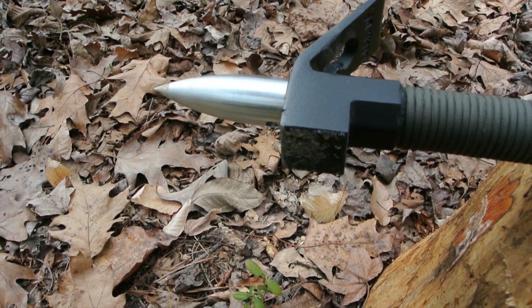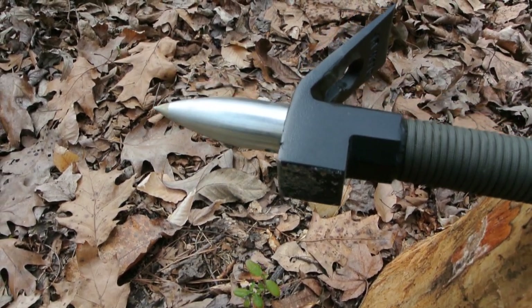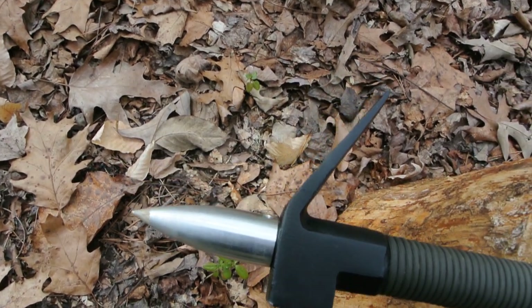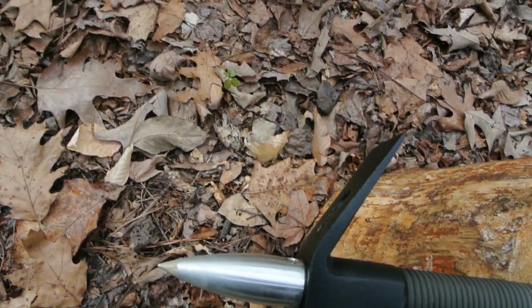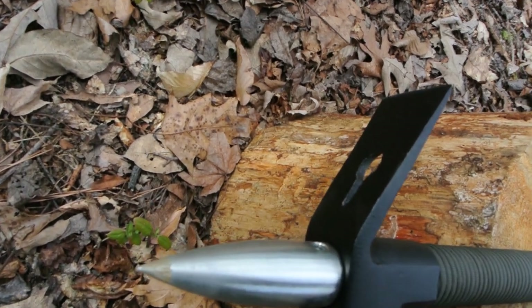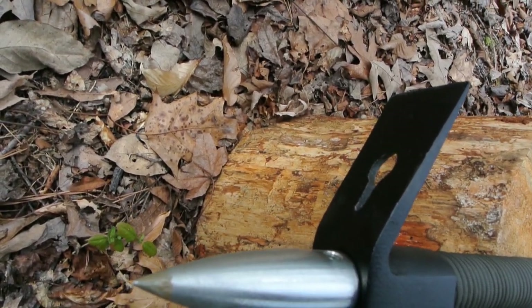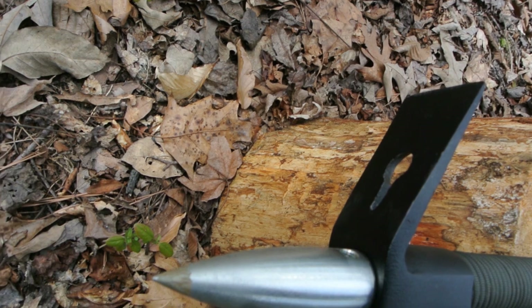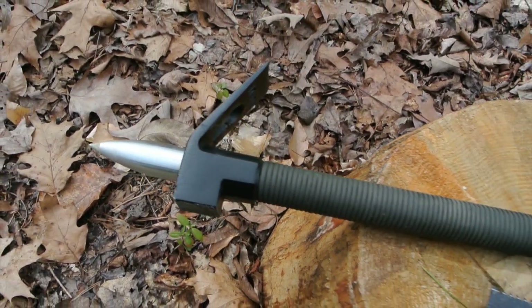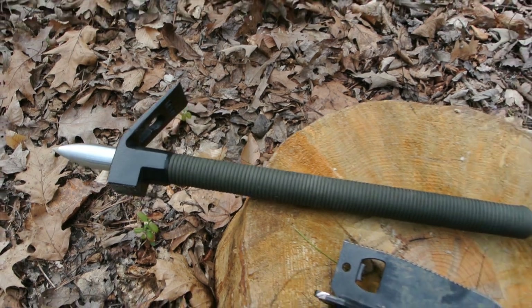There's also the infamous Z-spike, which I found out has a practical purpose — it threads into the hollow handle with an o-ring, ensuring anything you store in the handle stays dry. Of course, if you store anything in the handle, you have to figure out how to get it out. It's a very deep, narrow handle and everything tends to slide down to the bottom as you use the shovel, so keep that in mind when deciding what to put in there.